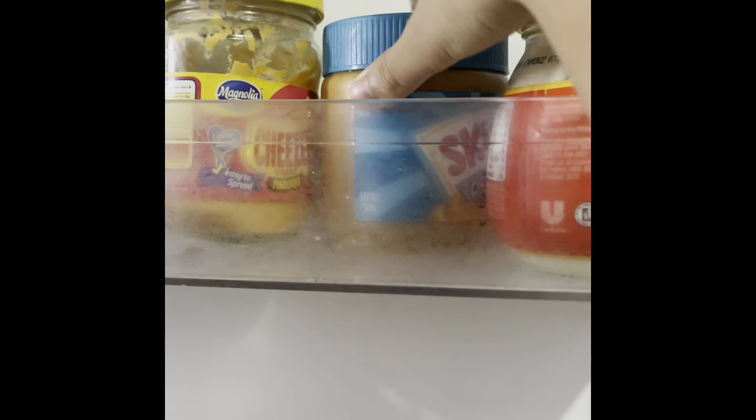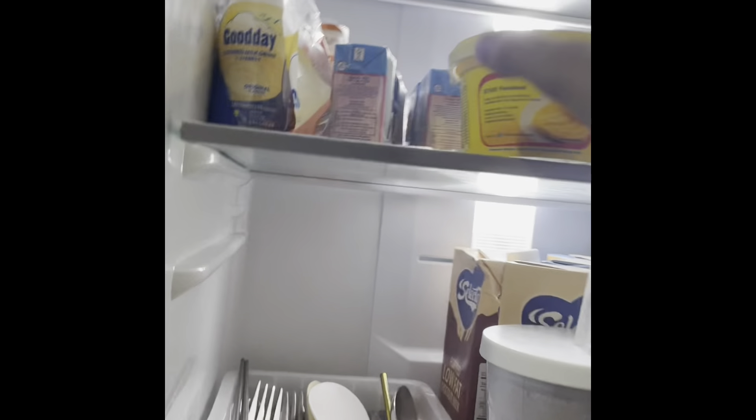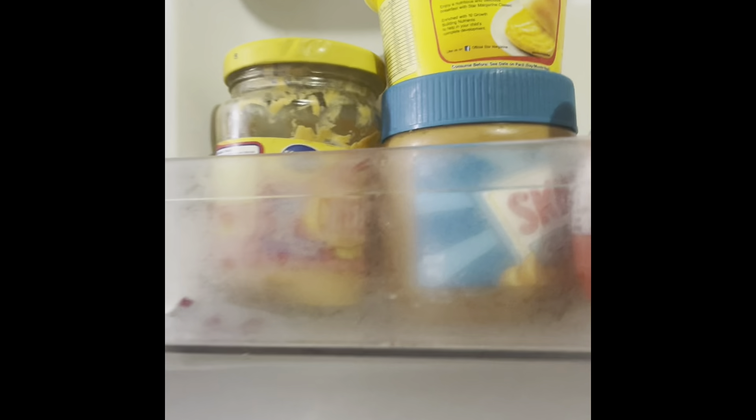Let's look inside the fridge. We have these - what do you call those? Those are like sandwich spreads and we have the cheese here. But let's start.